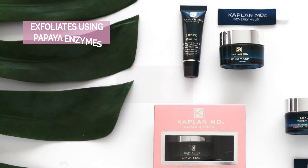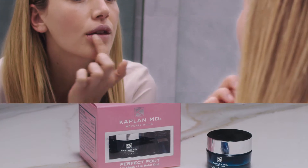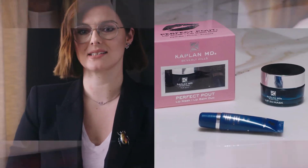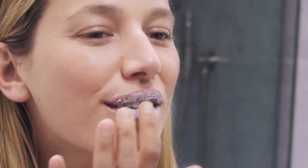It works in two ways. First, it exfoliates using natural fruit enzymes that delicately dissolve the dry skin from the surface of your lips. This is a more effective way to exfoliate, as using a scrub can scrape away at the skin, leaving it dry and irritated. The lip mask has a creamy gel texture that delicately removes the dead skin from the lips.